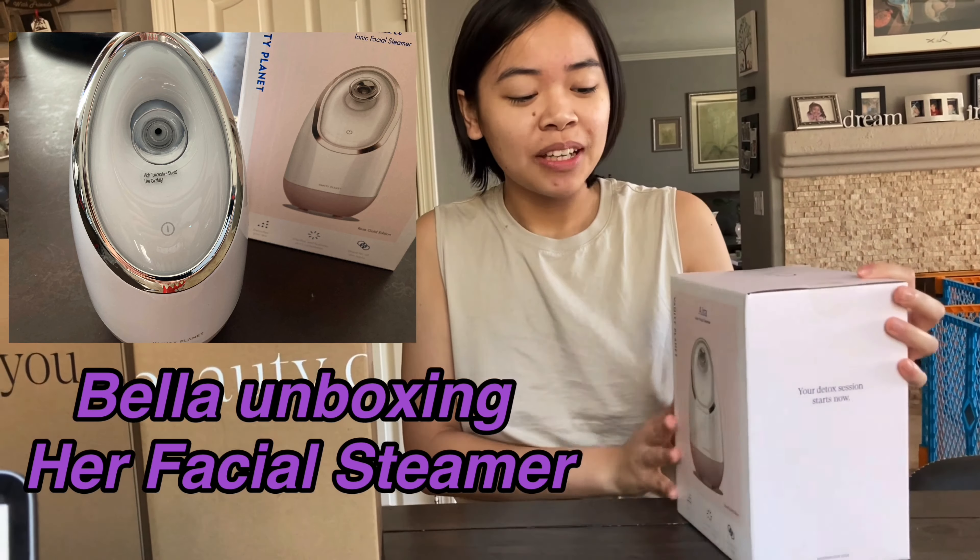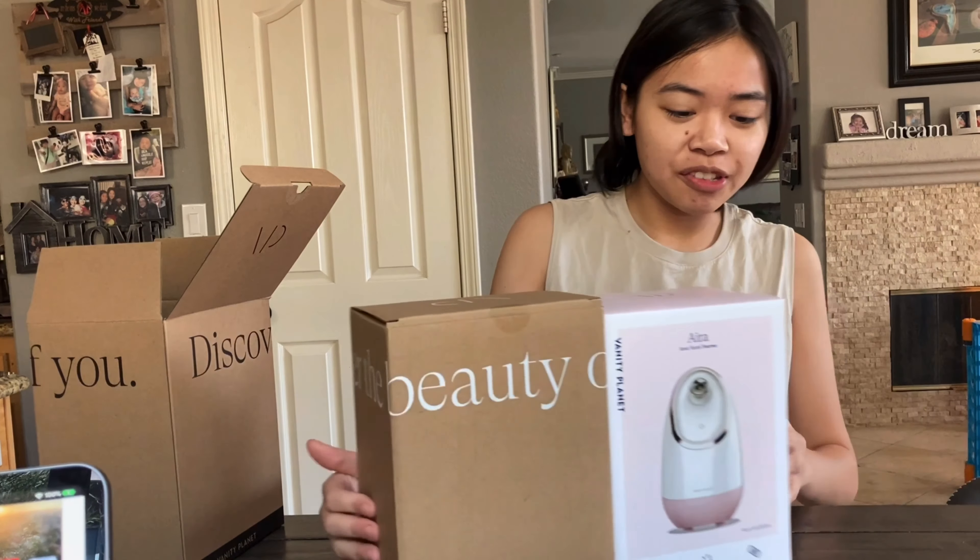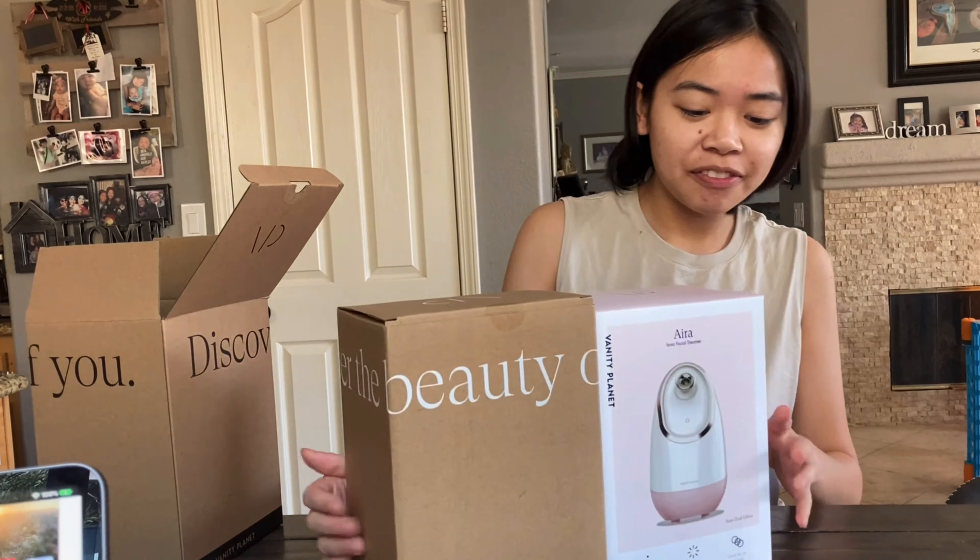I just ordered this facial steamer from Vanity Planet and I got a buy-one-get-one-free deal, so I have two of them in two different colors — there's a pink one and also another color, I think it was beige. Let's open it up to double check.